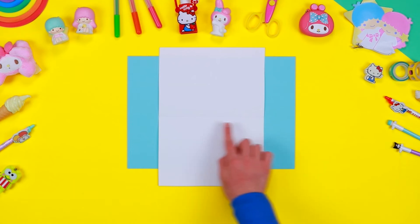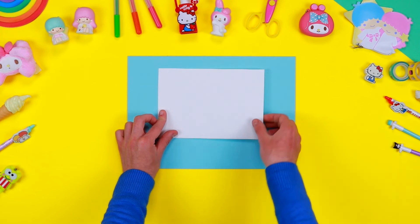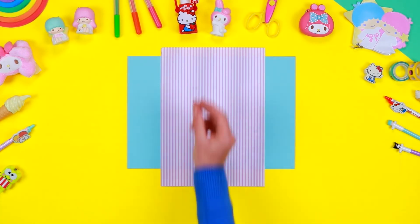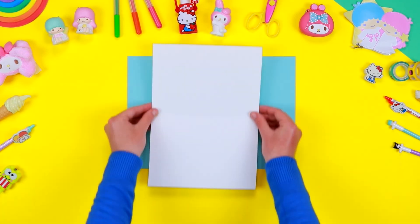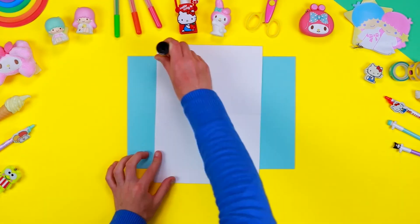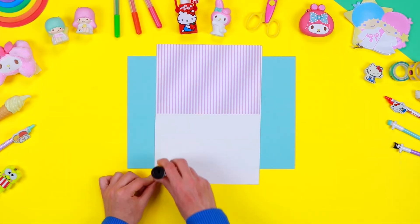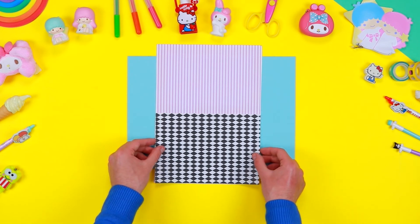Take a sheet of white thin cardboard and fold it in half. Cut out a rectangle from a sheet of coloured paper with a pair of safety scissors and stick it on the upper side of the thin cardboard to create My Melody's room. Using a sheet of paper of a different colour, do the same thing to create the floor.